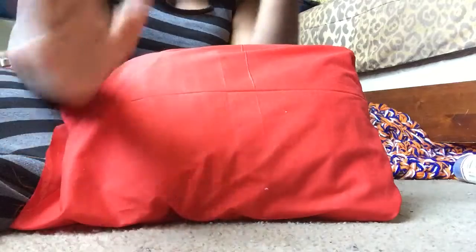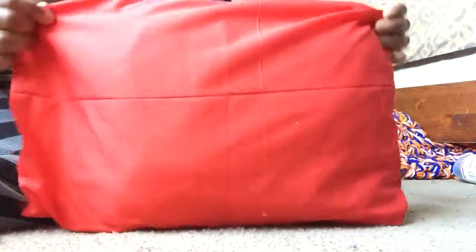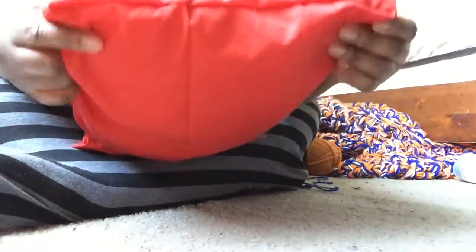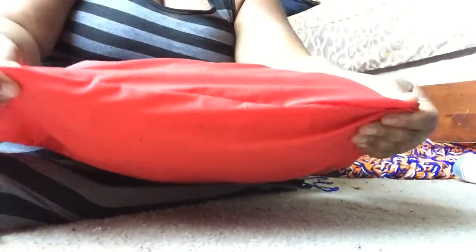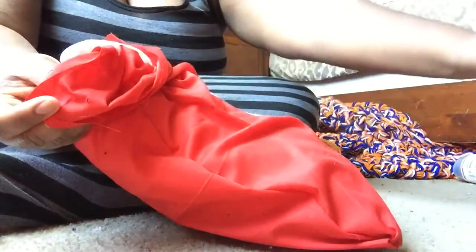You're going to cut enough fabric to go completely around the pillow. Then, with an inch seam allowance, you're going to hot glue the long side and one of the short sides — no need to sew. These were already hot glued, as you can see, and then I turned the fabric inside out.